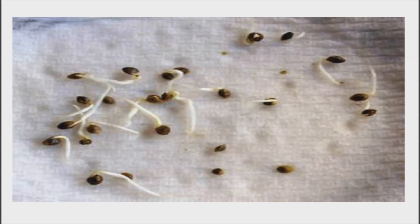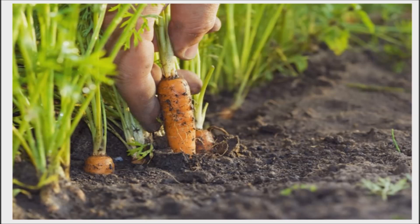Once the seeds have sprouted, plant them in containers or directly into the garden. Try to handle them very carefully — they are fragile at this stage. They should be ready to harvest in 50 to 80 days, depending on the variety of carrot you planted.